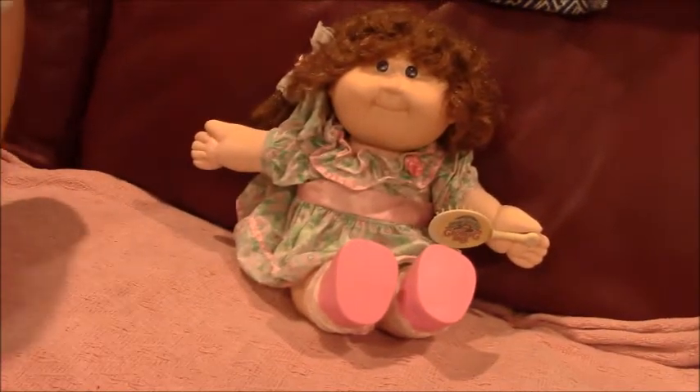Hi everyone, this is Hayley Twinner's Joel channel and today we're doing a vintage cabbage witch doll, a growing hair doll.